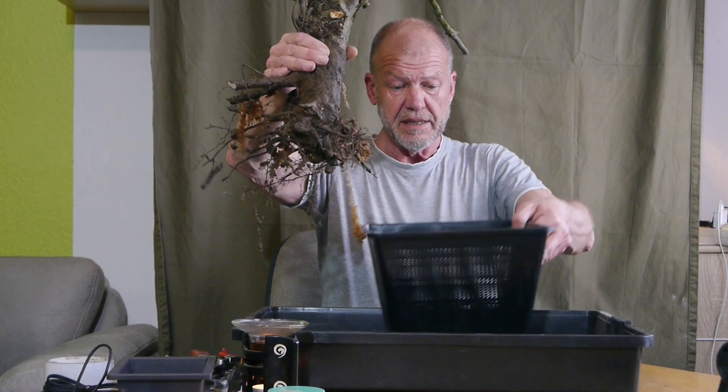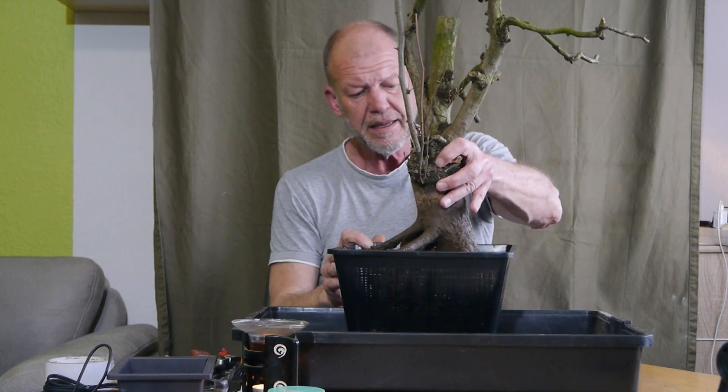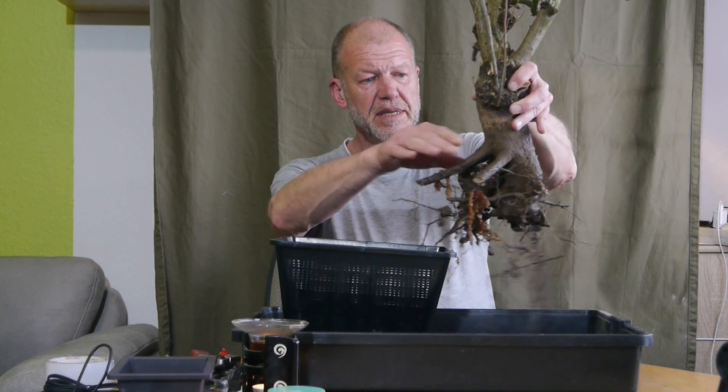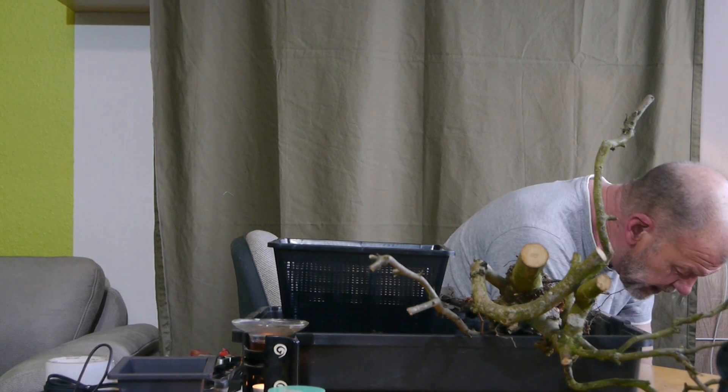Deshalb gibt es hier einen Teichpflanzkorb. Da passt er jetzt rein, und ich brauche die dicken Wurzeln unten nicht ganz abzuschneiden, sondern kann darauf vertrauen, dass hier oben sich Wurzeln bilden. Wie ich das machen möchte, das werde ich euch auch zeigen. Allerdings lege ich jetzt erstmal eine Basis, damit er nicht so ganz tief runterfällt.